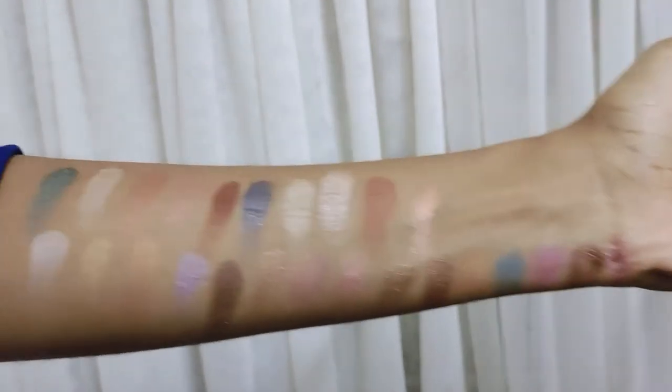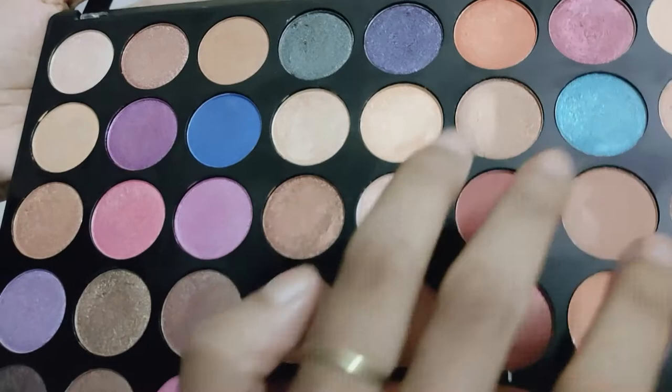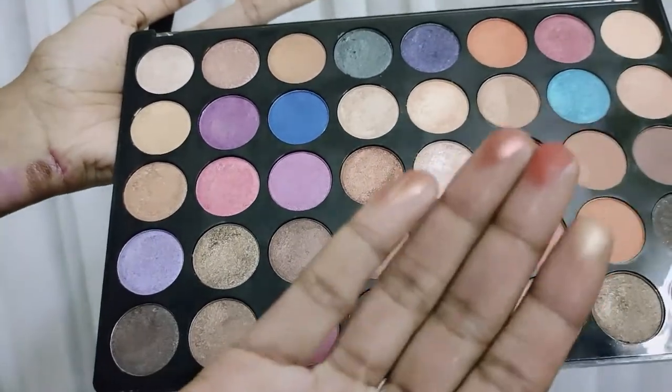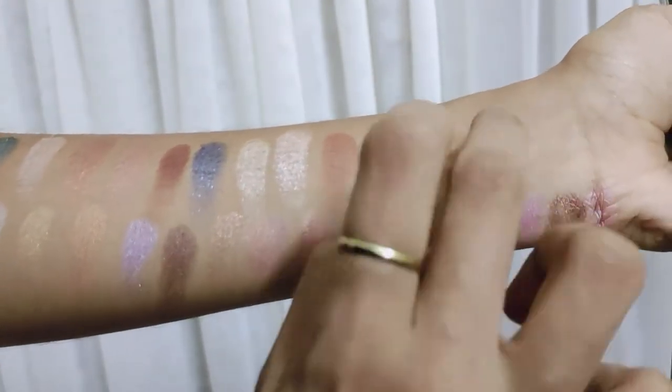Must use black, brown, gray shades for smoky looks and eyebrows. Highlighting shades, rose or pink shades, golden, copper shades — you can use these basic shades.